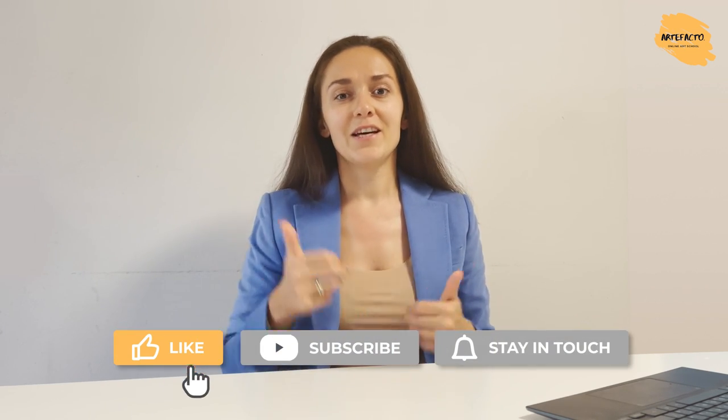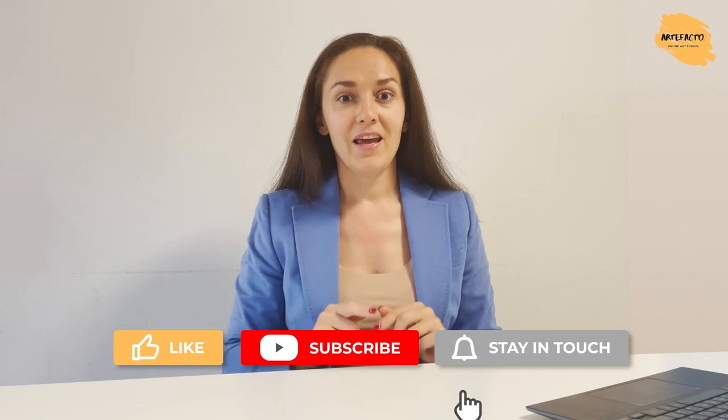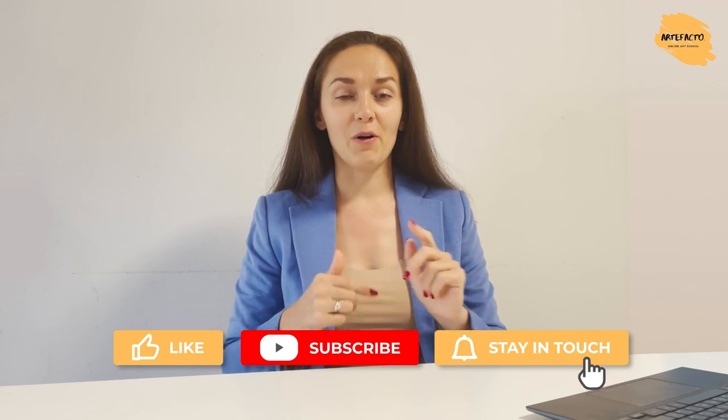So don't forget to like this video, to subscribe to our channel, and to put on notifications for our new videos.